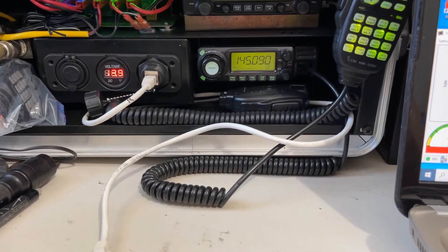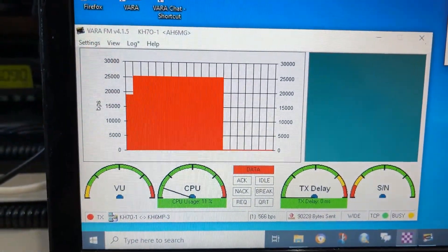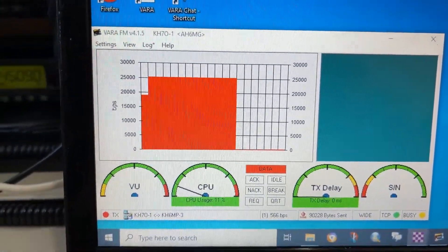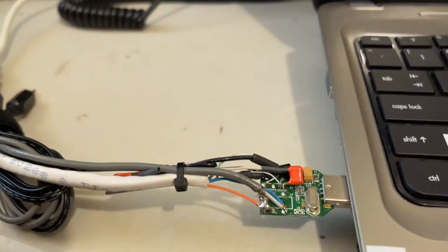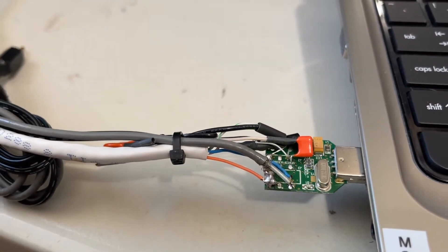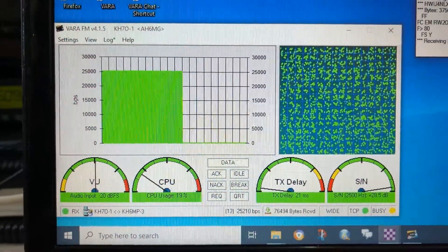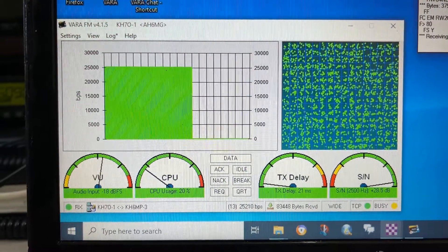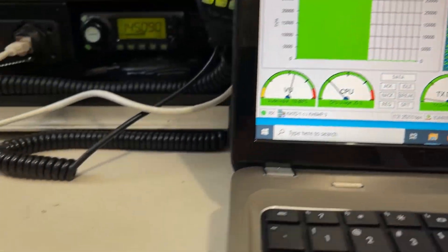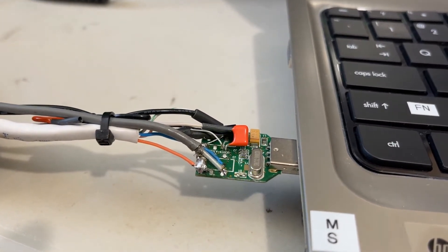We're testing using the ICOM 208H and as you can see it's doing 25k all the way, just with this basic CM119A audio adapter, no frills. This is the receiving 25k down using this adapter.